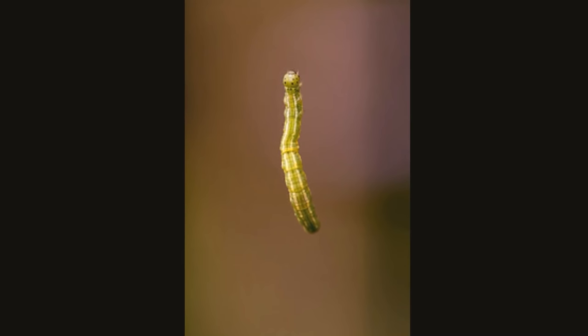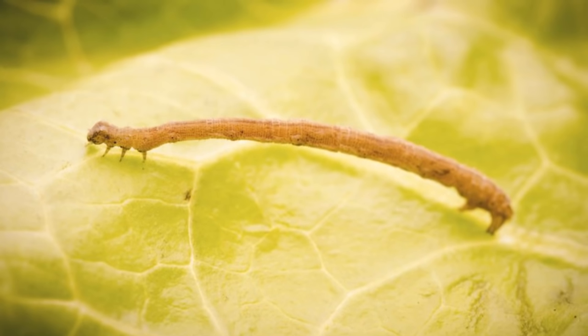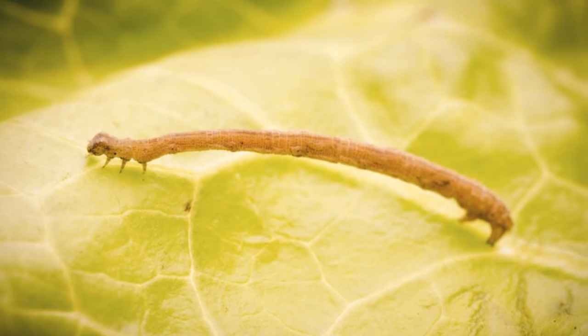The silk is soft at first but gets hard after a while. Once the danger has passed, the inchworms can climb back up to the leaves and go on eating.